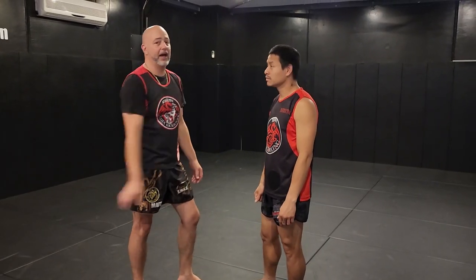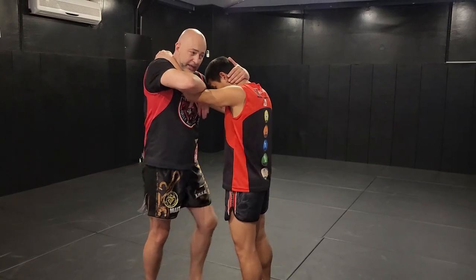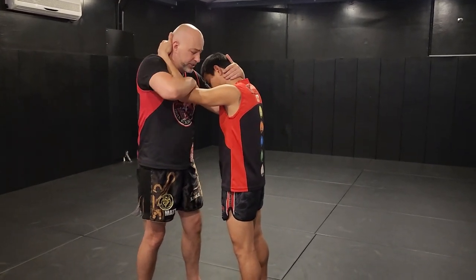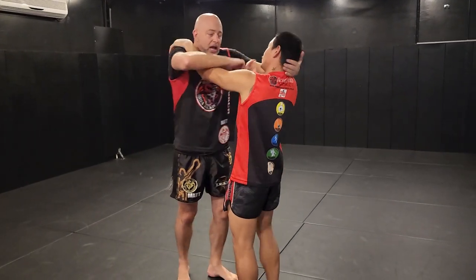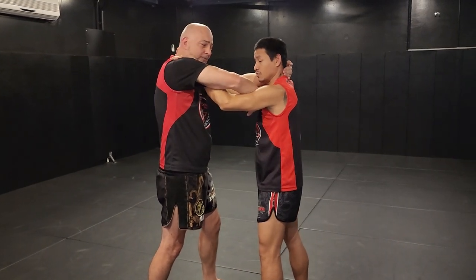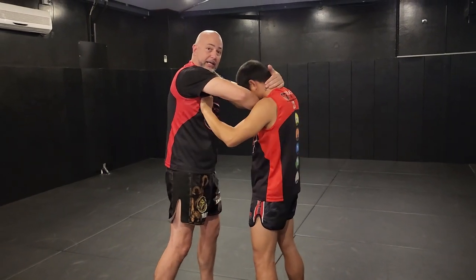We're going to be looking at setting up elbows from the clinch. In an open clinch position, we'll be exchanging and moving around. When I feel like I want to engage, I'm going to do a cross arm drive onto their chest, and from there I'll be shooting my elbow up and in.